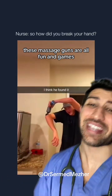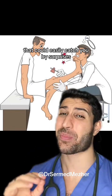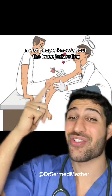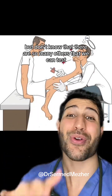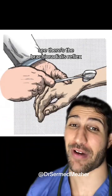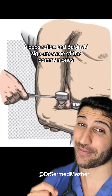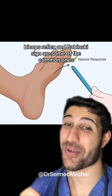These massage guns are all fun and games until you need to involve ortho. That could easily catch you by surprise, as most people know about the knee jerk reflex but don't know that there are so many others that we can test. There's the brachioradialis reflex, triceps as you saw, biceps reflex, and Babinski sign are some of the common ones.